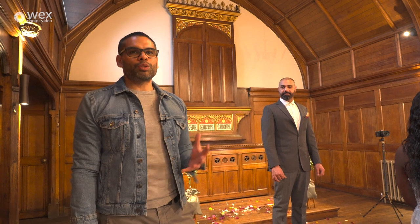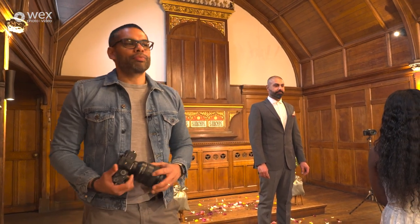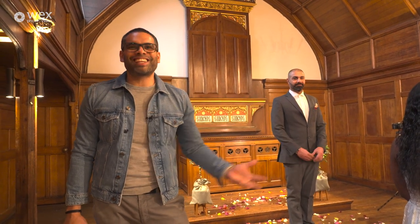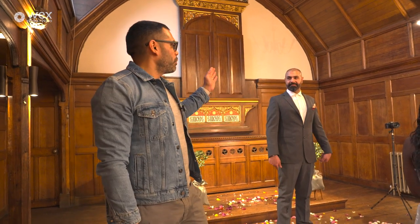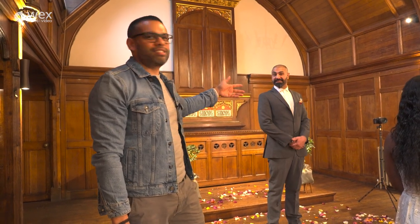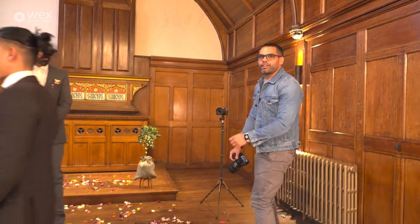So we've done the bride coming down the aisle. Now we're getting into the real meaty part of the ceremony — the vows. One of the main things you need to think about is moving discreetly. Although we're trying to record everything, we also don't want to detract from the live feel of the event. A wedding is really like a dance. There are certain bits where if you move, people are not even going to notice. For example, if you're in a church and they do hymns, that's a great time to move from one place to another. Another great time to move is when they meet at the top of the aisle and the vicar says 'You may take your seats.' As everybody's sitting down, that's a good time to move around the couple.